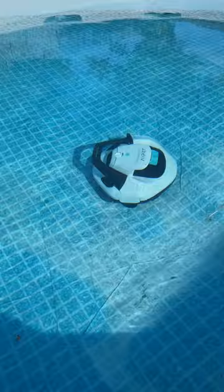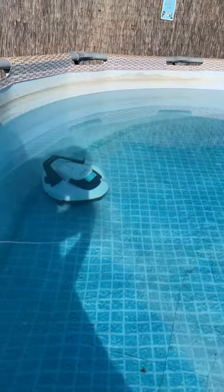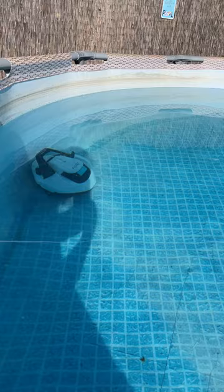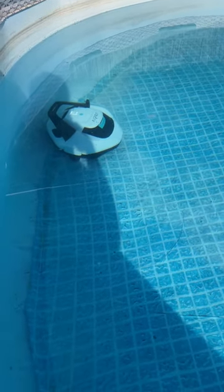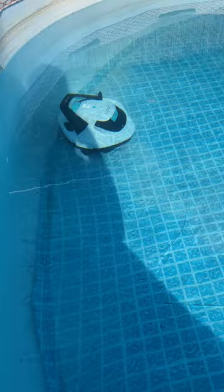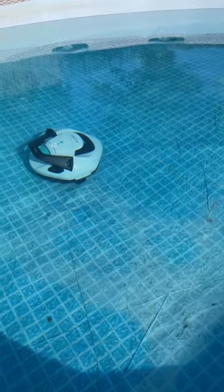This is the Hyper Seagull SE. This is what my pool looks like after being closed for the winter. I do have some wrinkles in the bottom of my pool and a slight slope, so I am glad that it's moving.